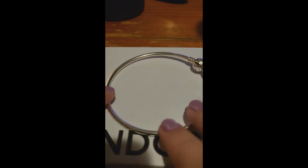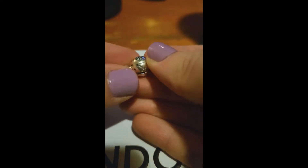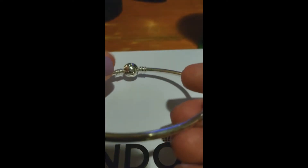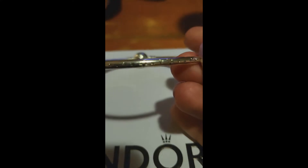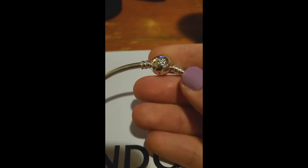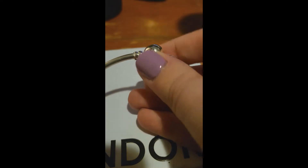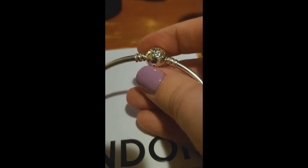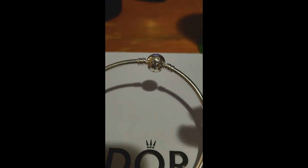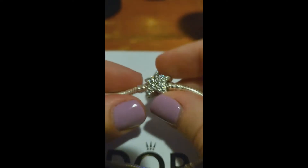Welcome back. This was the gift-with-purchase bangle from the December Primary where you spent 150 Australian dollars and got this bangle for free. I was originally going to use this, but when I put the beads I had purchased on here, I realized it was not really going to work the way I envisioned, so I decided to get the actual snake chain from that collection.